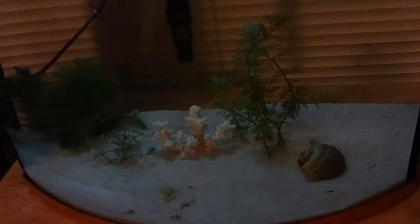I have it by the window because I don't have a proper light for it yet. These are real plants, so I have it by the window so they can get sunlight until I get a real light for them.